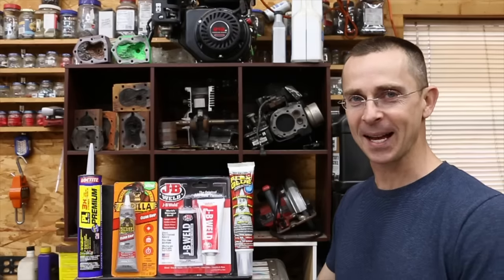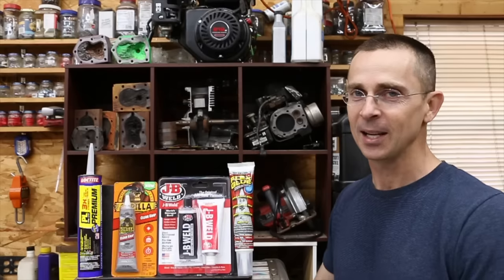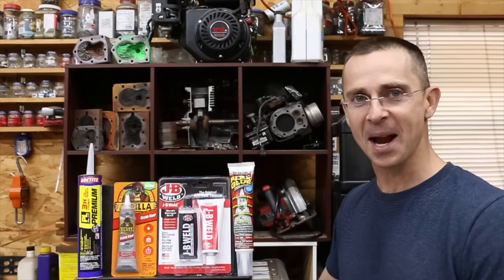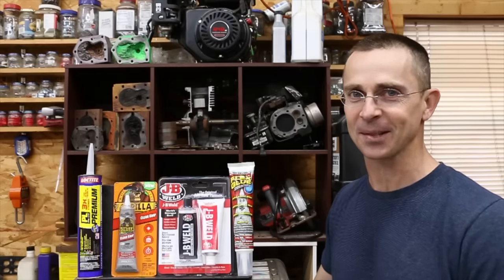Is flex glue really the best? Is JB Weld better than flex glue? Both of them claiming to be superior products. Just for testing purposes, we want to expand the competition a little bit and throw in some Gorilla and Loctite. So this will be very interesting. Let's get the testing underway and see which one of these products is really the best.